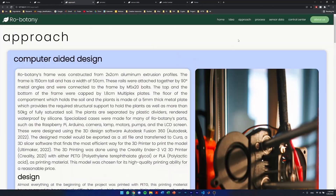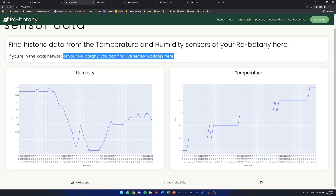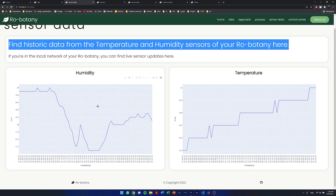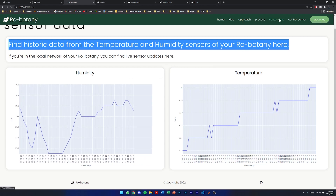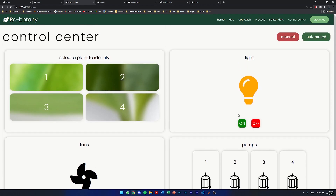If the website is accessed through the local network of the Raspberry Pi, a live stream of Robotony sensor data is displayed. Otherwise, a database with the history of the sensor data is accessed and displayed. To interface with Robotony via the website, a dedicated control center with four functionalities was included — it is the central hub of Robotony, giving the user a way to interface with the box.